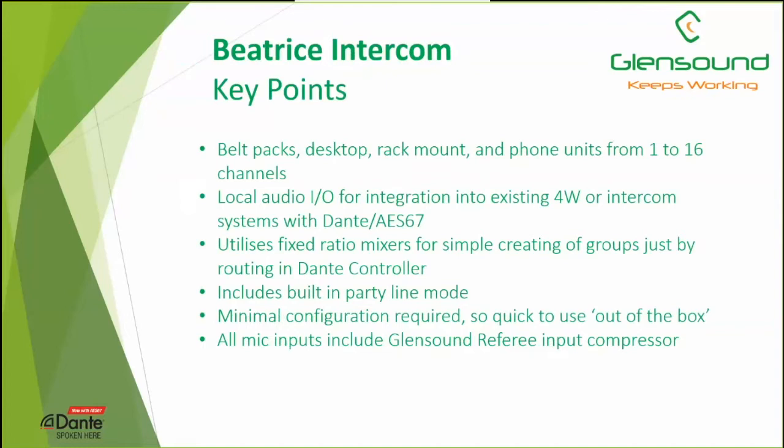Key points on the Beatrice units: belt packs, desktops, rack mounts, and phone units from 1 to 16 channels. Some units have local audio inputs and outputs for integration into existing systems. We utilize fixed-ratio mixers on many units for creating mix groups. They all have a built-in party line mode, built-in IFB, minimal configuration, and are very simple to use out of the box. All mic inputs include the Glensound F3 compressor system to protect the audio inputs.